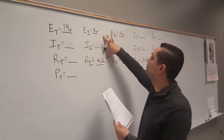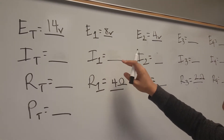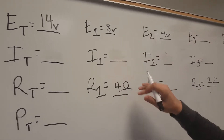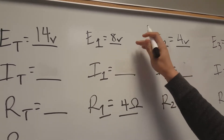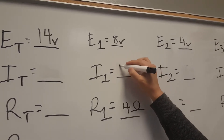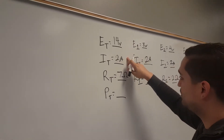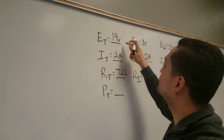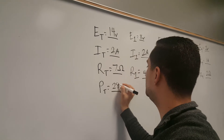Since I already have the resistance and the voltage for R1, I'm just going to use Ohm's Law and find the current. So 8 divided by 4 is going to be 2 amps. Power equals voltage times current — 14 times 2 — and that's going to be 28 watts.